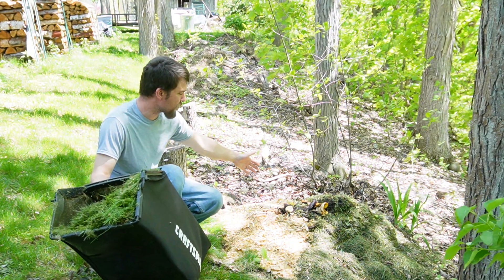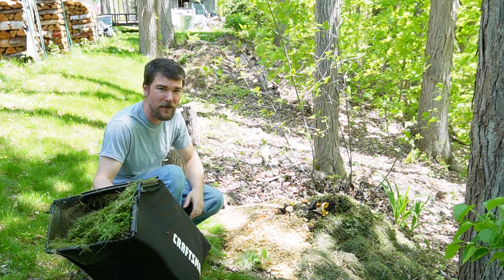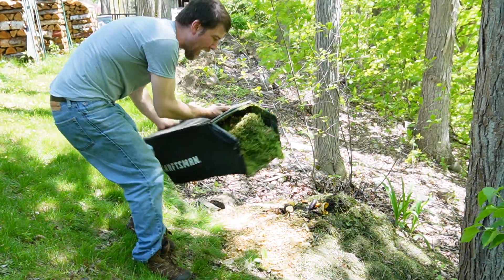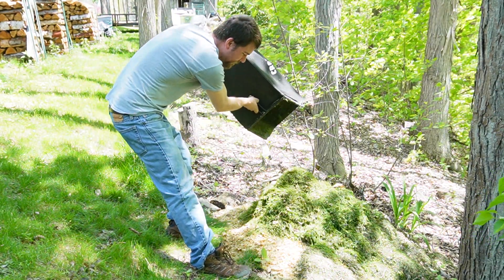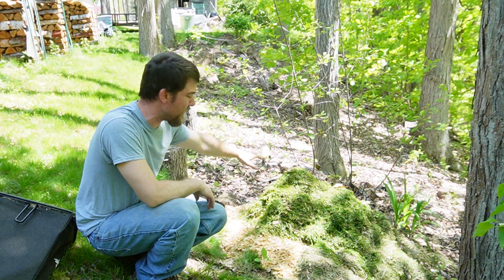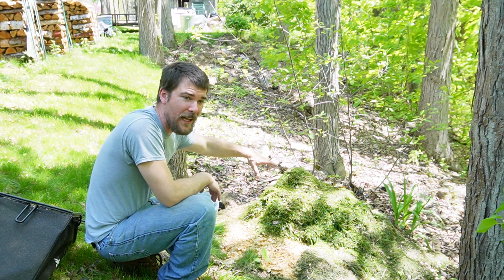Whenever I add food scraps — which I do maybe a couple times a week — I'll mow a bag of mulch and throw that on top. Grass clippings are good because they heat up really fast and act as a buffer. It doesn't guarantee a skunk won't dig through, but it makes the pile a little less appealing.